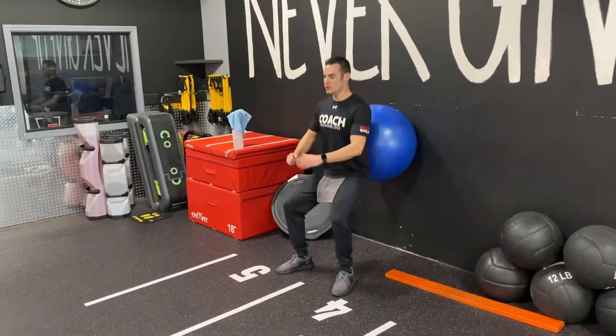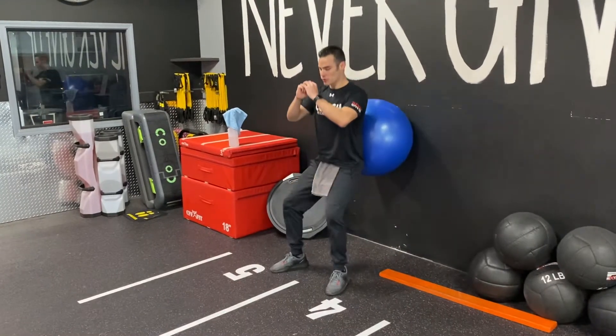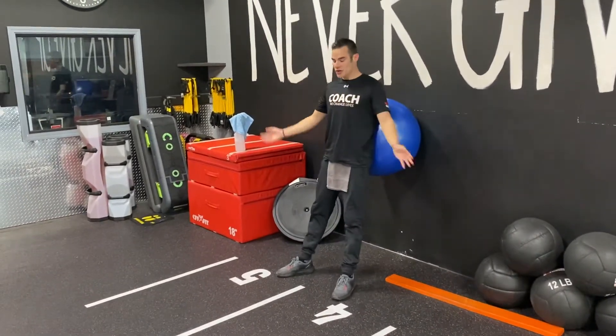You're gonna stay tall and strong, and you're gonna drop that butt down as low as you can. Push those legs, come back down and come back up. Want to add extra weight?